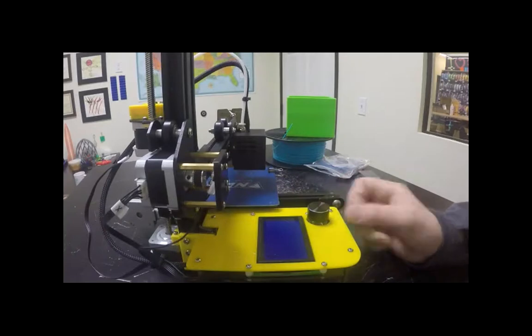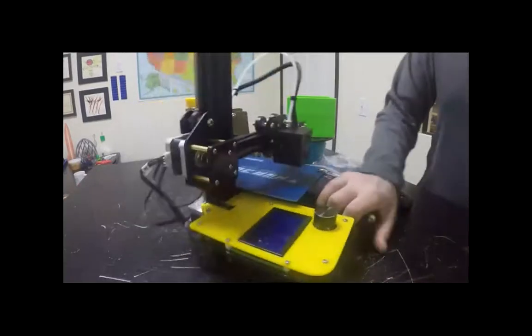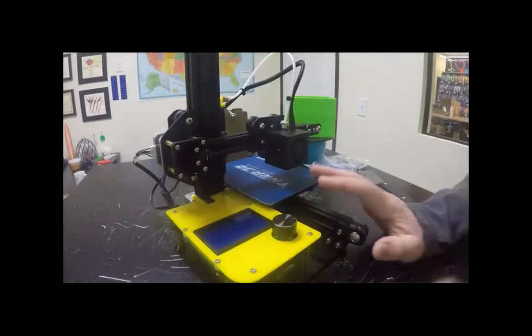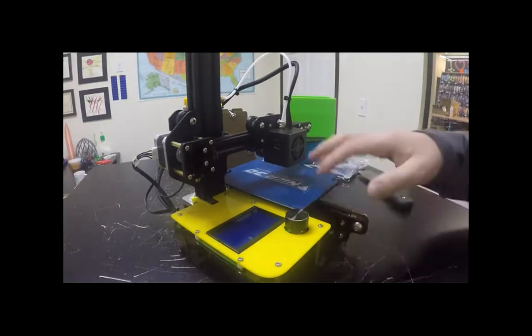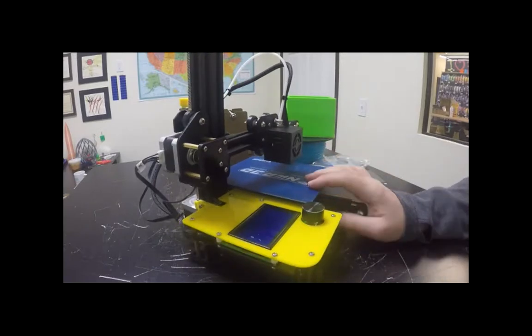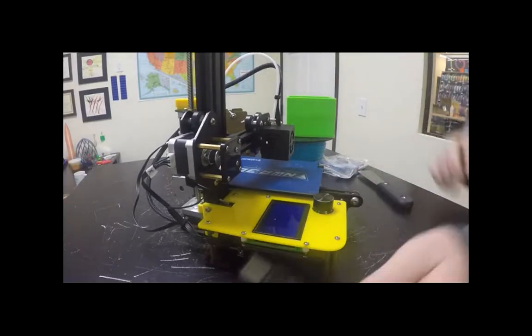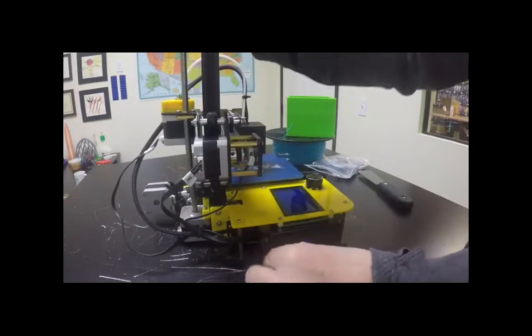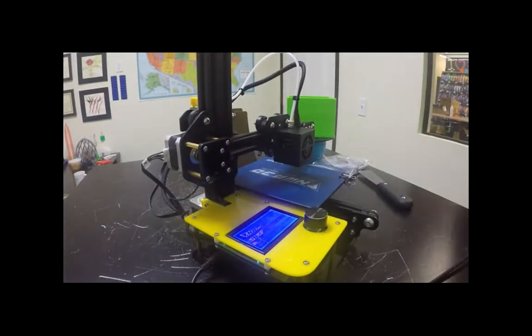You'll normally know something is wrong with the machine if it makes a crazy grinding sound like a dying transformer. That's usually just because one of the motor connectors has come unplugged — they can get caught on things, especially if you're moving printers from classroom to classroom. Super easy fix.